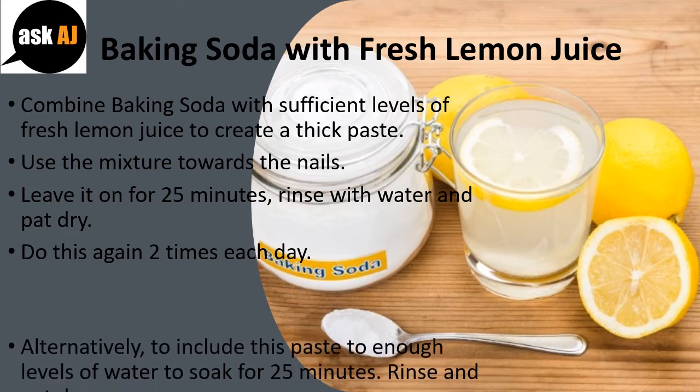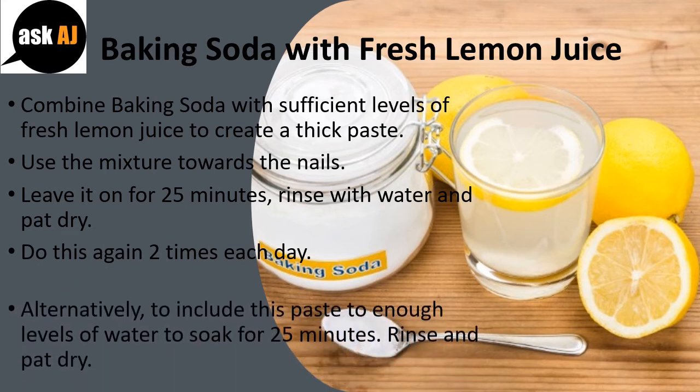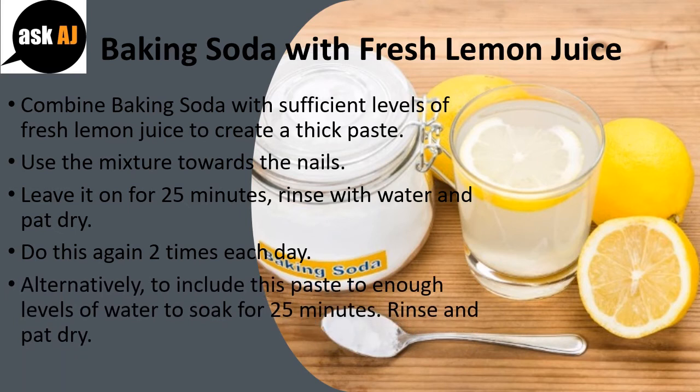Alternatively, add this paste to enough water and soak for 25 minutes. Rinse and pat dry.